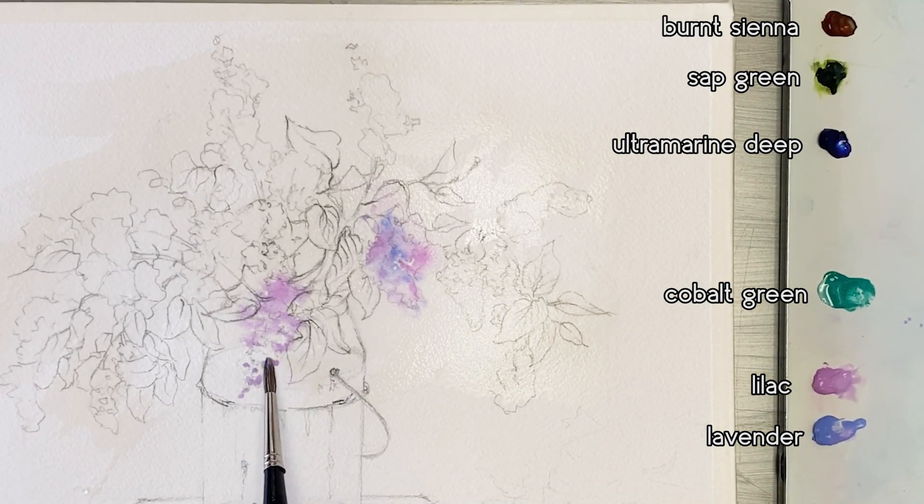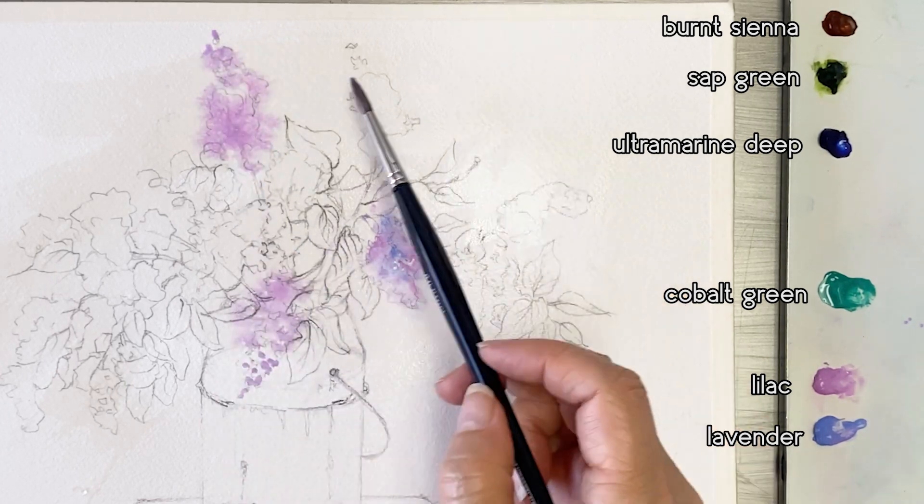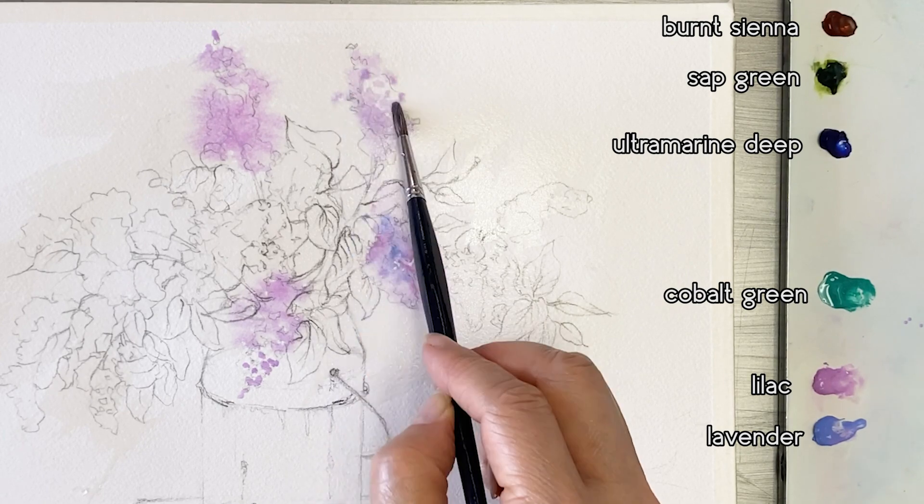Next step is the other flowers. I will paint them using the same colors and the same way on these flowers.